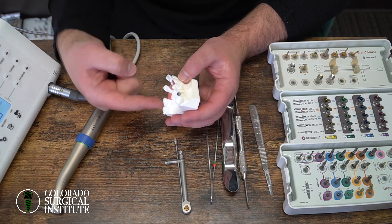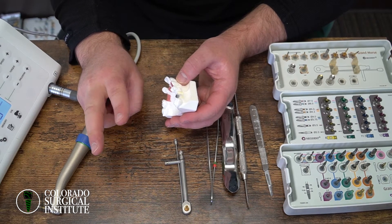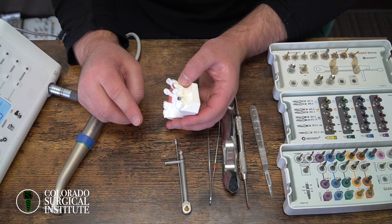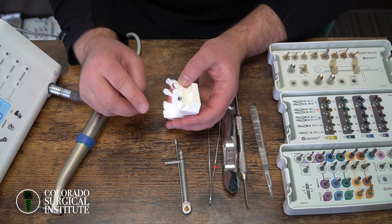Once you put the implant back in, it should go down a little bit further. If it isn't, there are two things to check: make sure you're actually drilling to the correct depth, and also check the width.